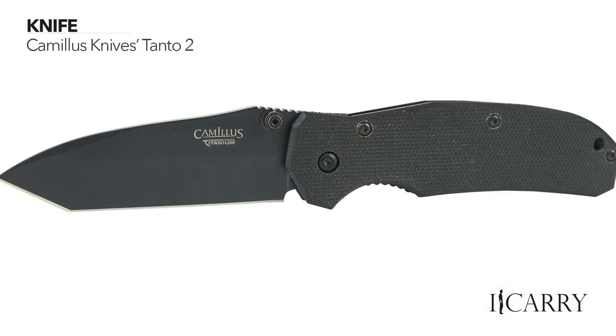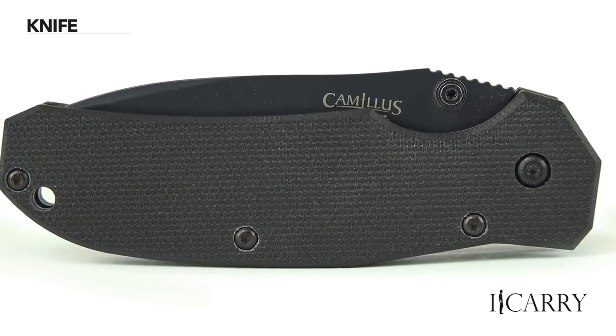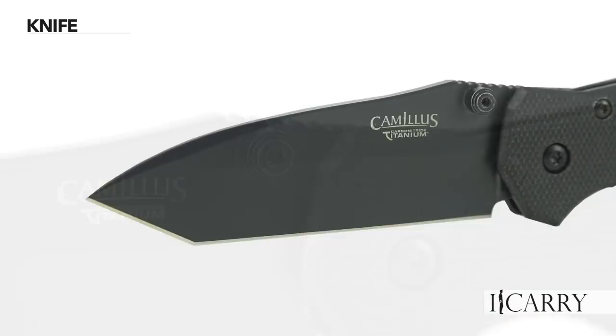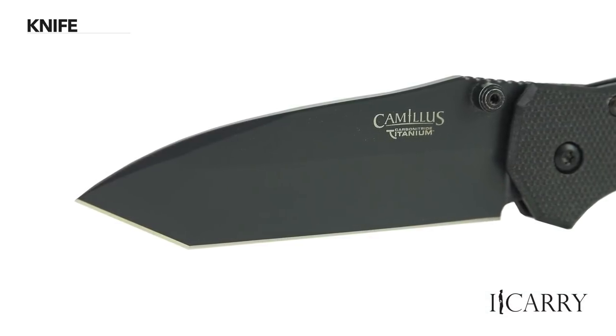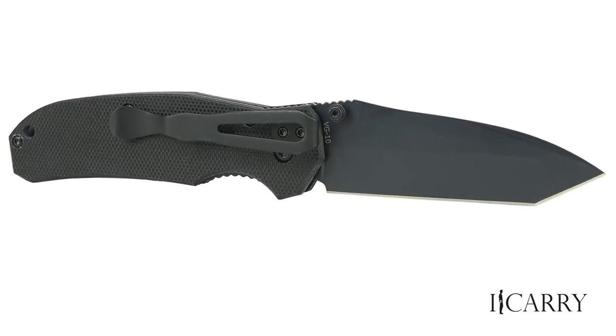The Camillus Knives Tonto 2 offers a sharp, sturdy blade, G10 handles, liner lock, and thumb stud opening in an economical package. The carbonitride titanium blade is claimed to offer up to 10 times the hardness of an untreated blade, and the Tonto profile is a perennial favorite. Offering simplicity and utility, the Tonto 2 is a good complement to any EDC kit.